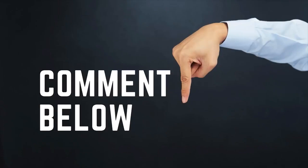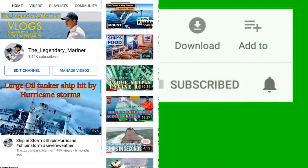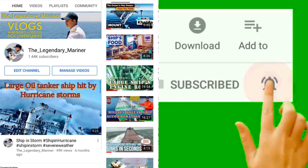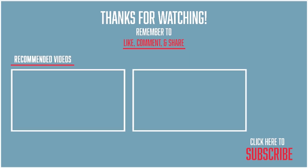If you have any questions or suggestions, please drop your comments below and I will respond at the earliest. If you liked this video, please do share and subscribe to the channel, and don't forget to press the bell icon to get notified for more ship-related videos.